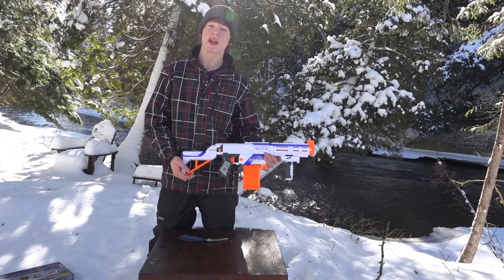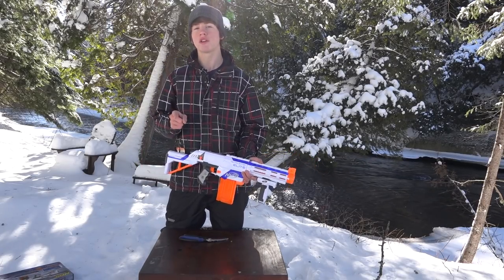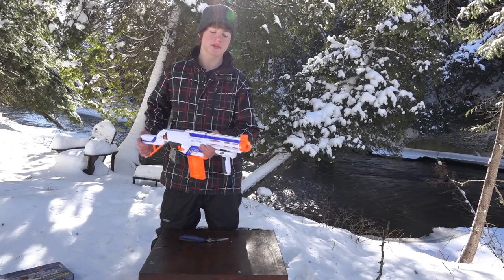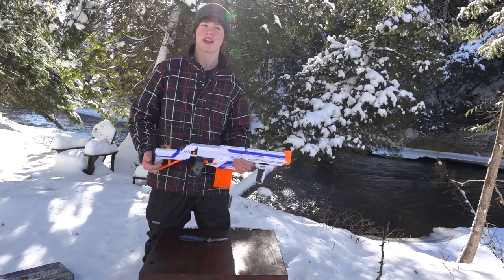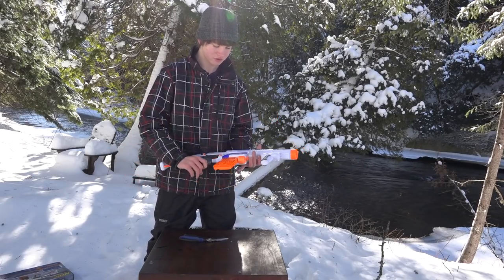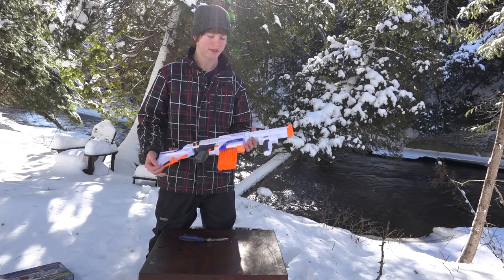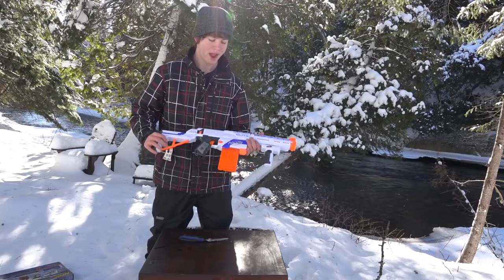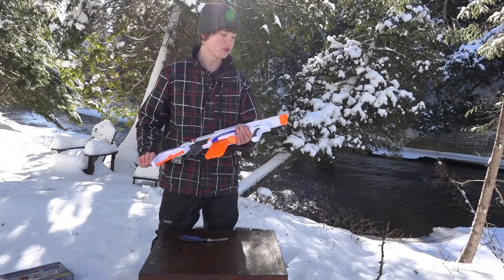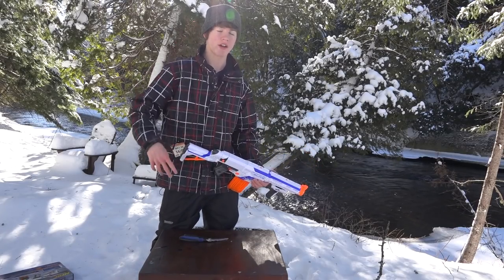And there you have it, folks. I hope you guys enjoyed this video. Let me know what you think about this blaster in the comments below. If you enjoyed the video, please hit that thumbs up button because it really helps out. If you're new to the channel, feel free to subscribe — I have new videos every Saturday. This video was kind of mid-week, which is the first time I haven't posted on a Saturday, because I had extra time during exam break. So I hope you enjoyed it — this was NerfBoy Productions signing off.